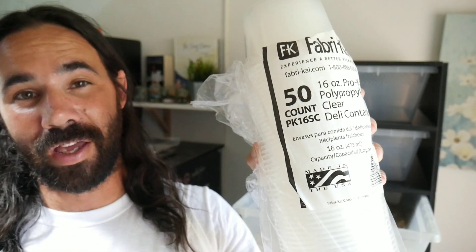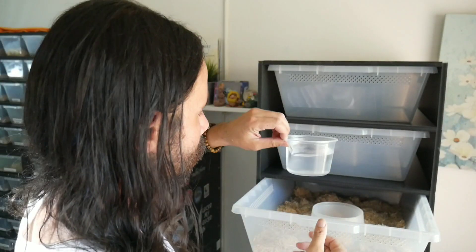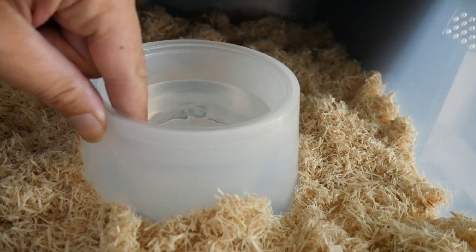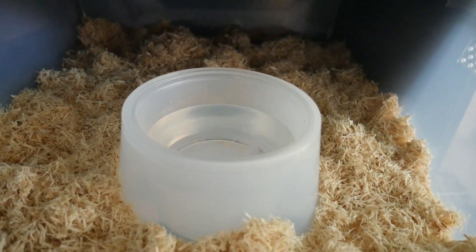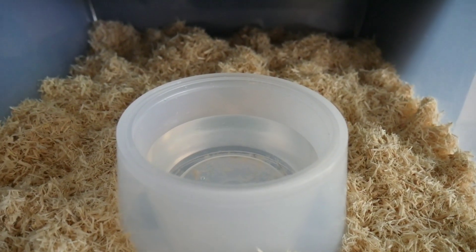These are the 16-ounce deli cups that work with the FV28 bins. If you're ordering from Freedom Breeder, order these — they don't come with the rack but you get a pack of 50 for about 16 bucks, and you can order in bulk up to 500 for even cheaper. The water bowl sits in perfectly — the snake can't knock it over and it's easy to clean. You just pop it out, clean it, and pop it back in.